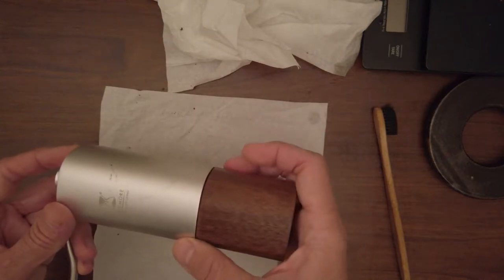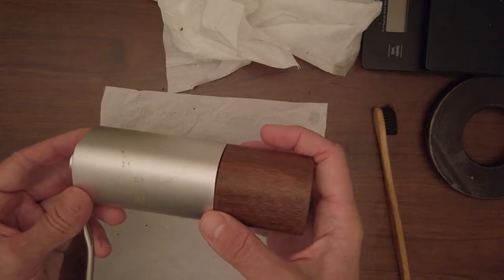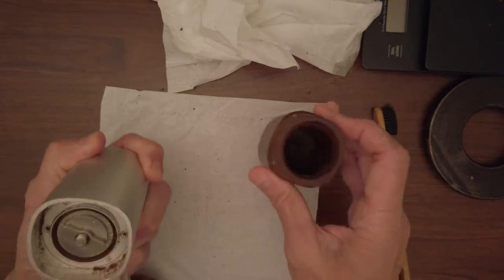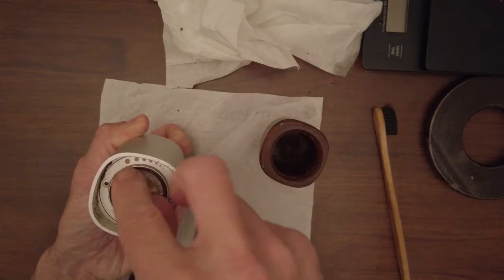I will show you how to clean a coffee grinder. This is a Tymor grinder, a brand from Shanghai, Singapore — some company from there. It has steel blades and you can very easily set up the level of grinding.